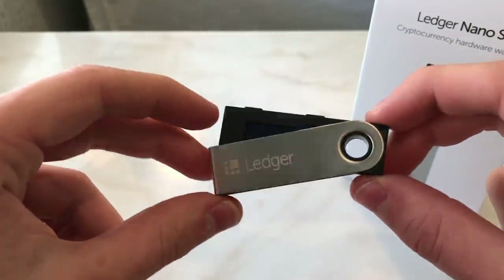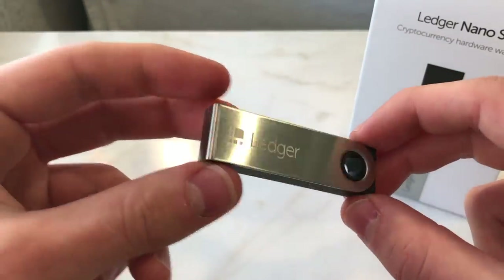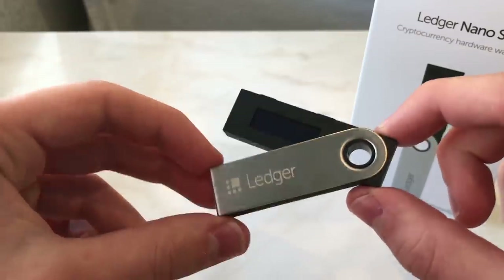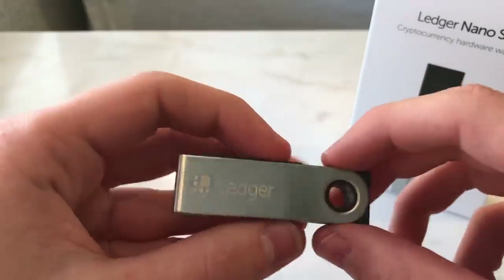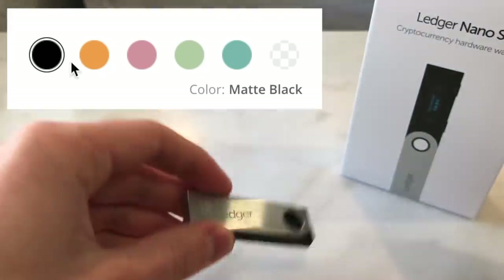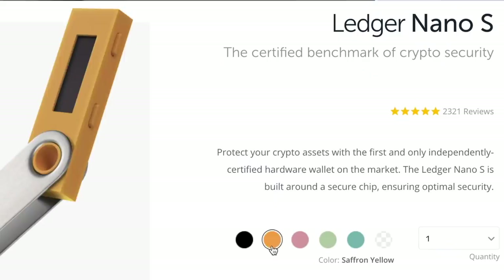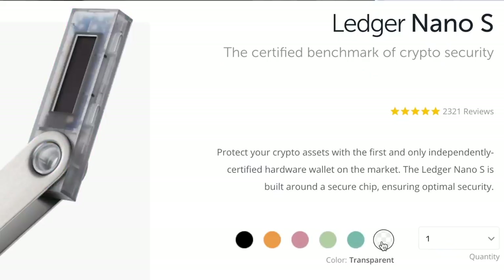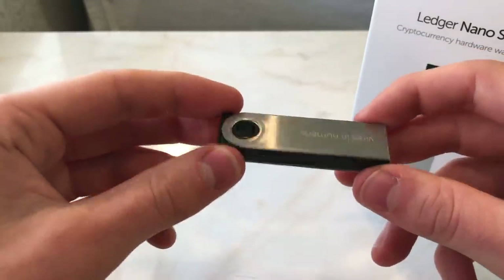If you're wondering why I have several of these, it's simply because I want to spread the risk — never put all your eggs in one basket. If you have more than $2,000 worth of crypto, why not have two of them? If you have more than $5,000 or $10,000, it's very reasonable to have maybe four different Ledger Nano S devices. The Ledger Nano S comes in several different colors — this orange one is one of mine — and they are basically the same, just different colors.